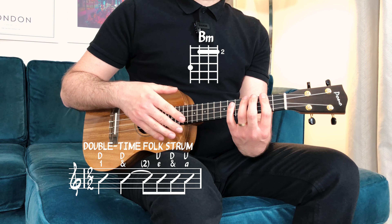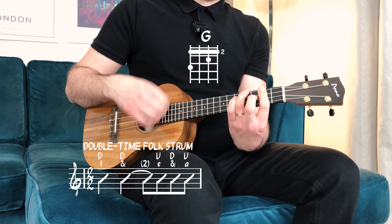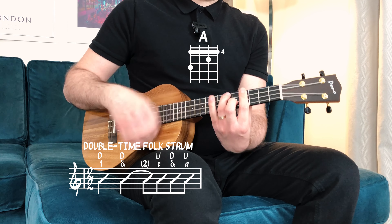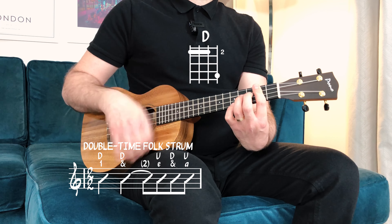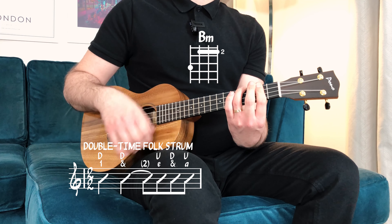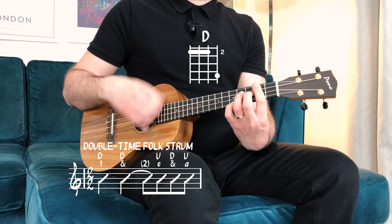One, two — one and two. B, G, D, A, back to B, G, D, A. B, G, D, A.